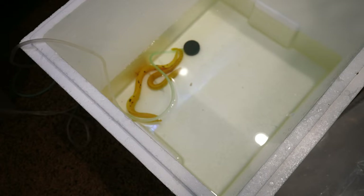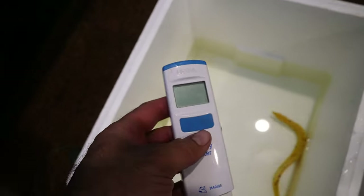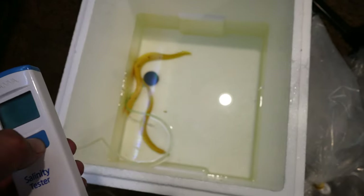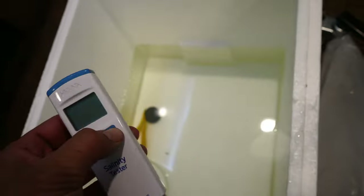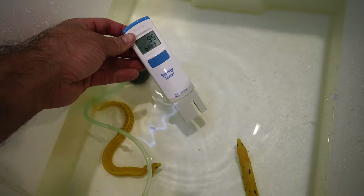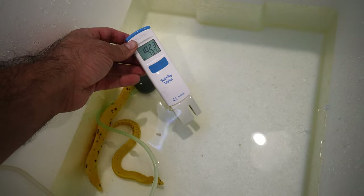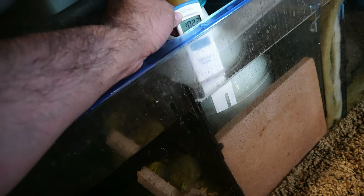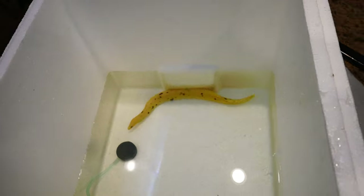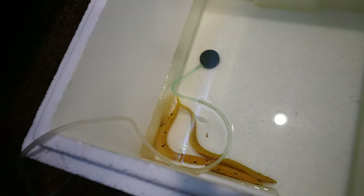I'm going to drip acclimate them. One thing I also like to do is test the salinity of the water they came in. The salinity is 1.023, and the salinity in the aquarium they're going into is 1.022, so it won't take long to acclimate them — maybe about 30 minutes — and then it will be time to put them in.